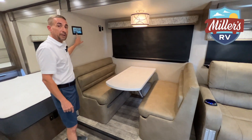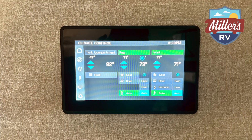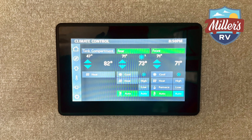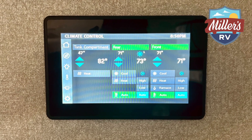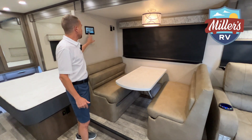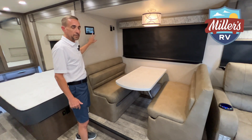Up on top of the dinette set here is going to be your master control panel. From here you can control everything — your lighting, your air conditioning, your heat. You can even heat the bays up underneath this coach. Everything is controlled from this touch screen panel right here.